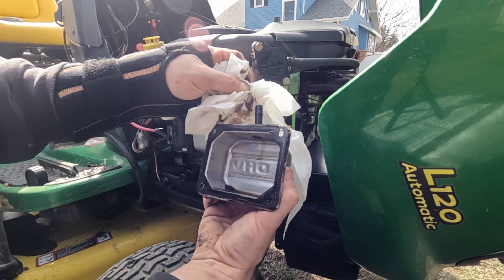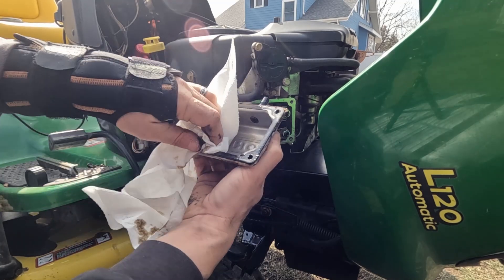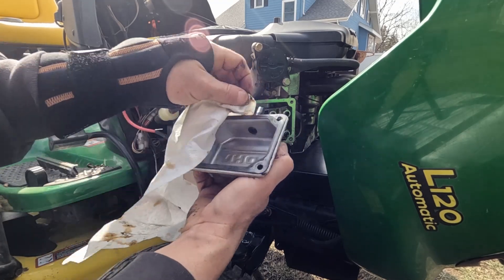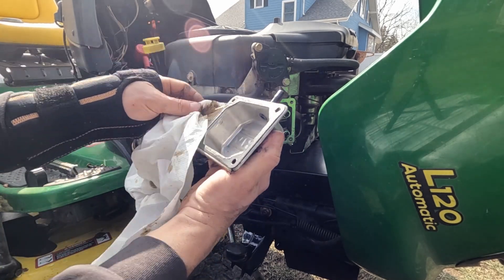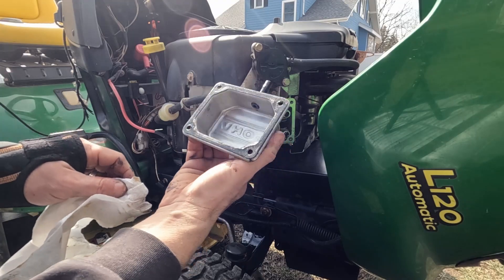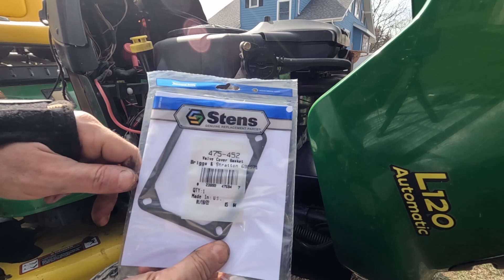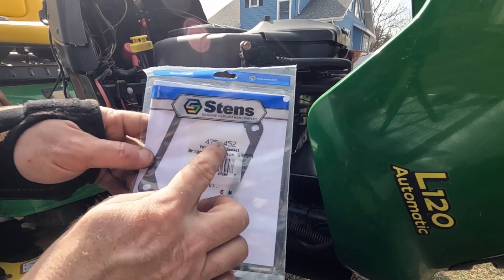Pull that off and clean it up a little bit — wipe all that oil out of there. You could probably get away with using the old gasket. In this case the gasket's in great shape, it came off really perfectly. But if you need to replace it, the part number for the replacement valve cover gasket is Stens part number 475-452.